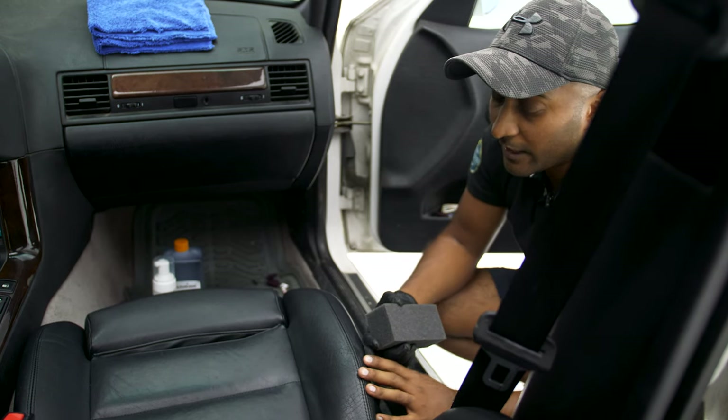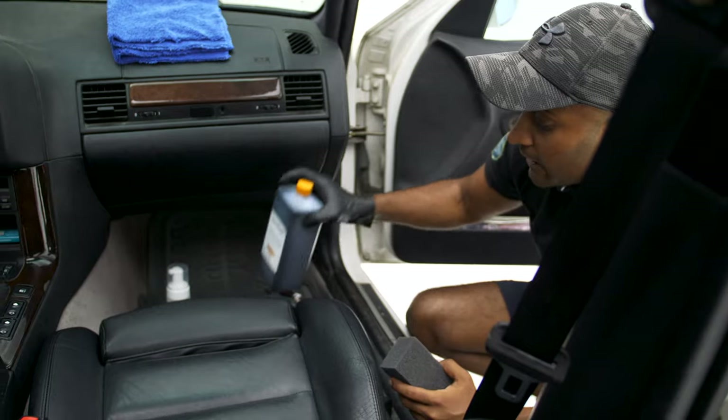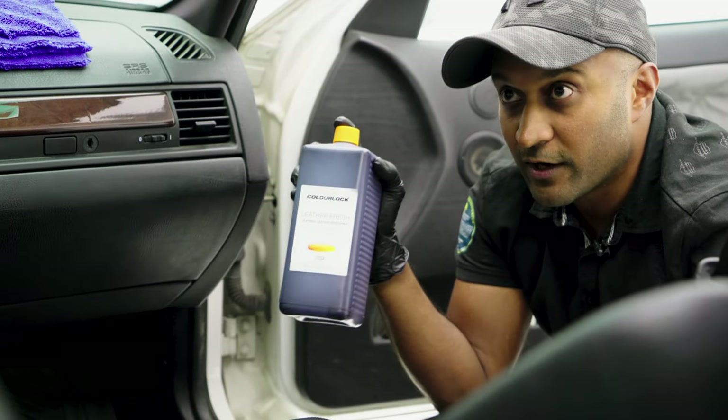So we can go ahead and apply the paint product that we've got. Now I just want to introduce you very quickly to the paint product. The product's called Color Lock Leather Fresh.